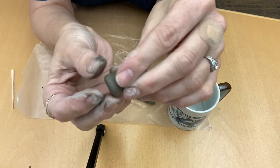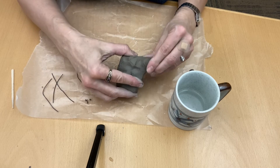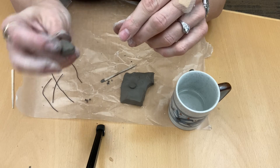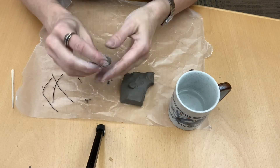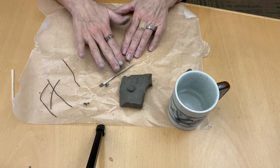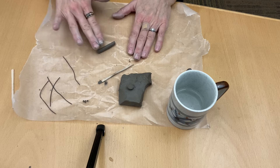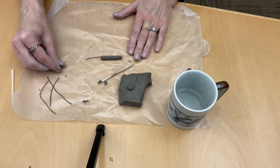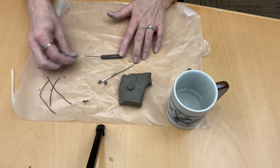I'm going to use my thumb to sort of flatten the top there. Then I'm going to take another piece of clay that's about a garbanzo bean size, roll it into a ball. For this one, I'm going to roll it on the table because I want it to be a little bit longer and skinnier. I want to make sure I have enough wire, so I'm going to measure the wire against my mushroom stick.